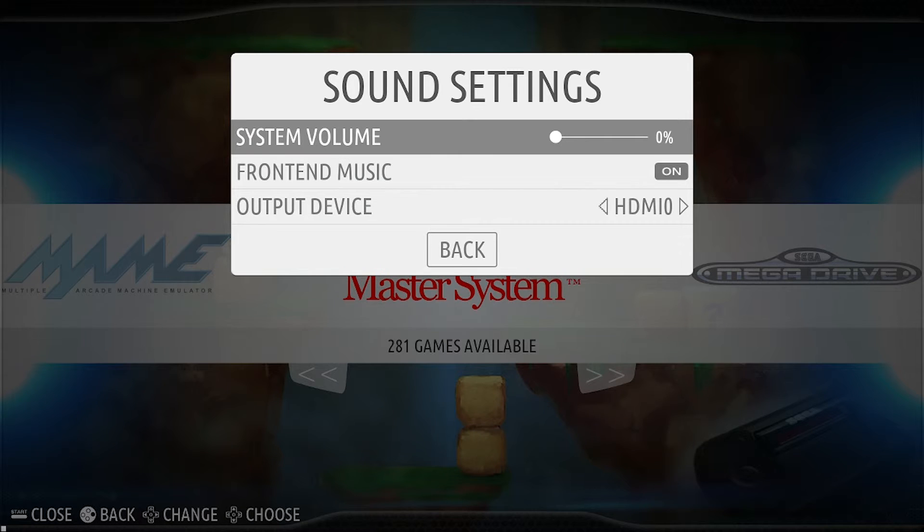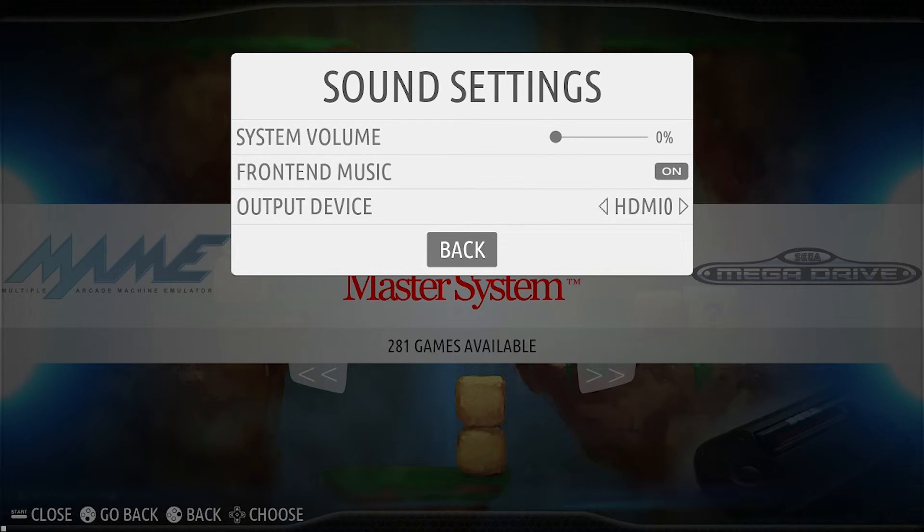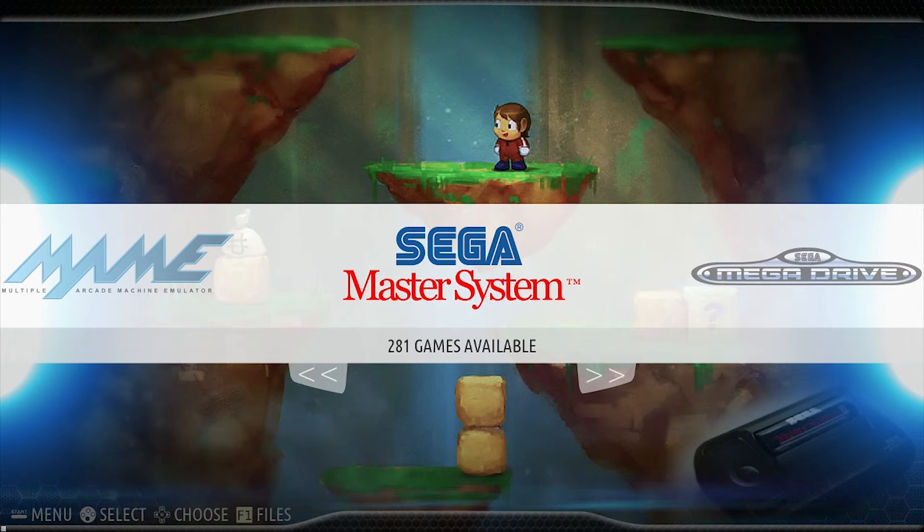To get the sound to come through the HDMI cable as well, go to sound settings, scroll down to output device, and set it to HDMI 1.0. Again the system will reboot, but once you reboot, everything will come out fine via your TV. I hope that helps guys — thanks a lot, until next time.